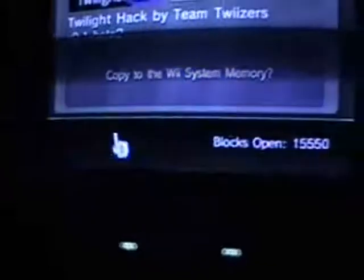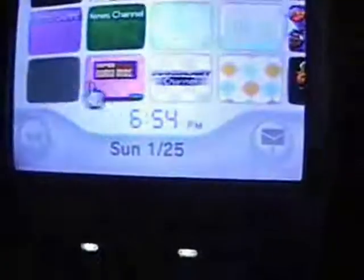Now we go to the Wii options: Data Management, Save Data, Wii, and go to SD card. You will see three files: one Twilight Hack Europe, Japan, and USA. Obviously you want to pick USA, or the one that applies to you, and just copy it to the Wii system. Keep in mind that if you mess up the Twilight Hack or anything on your SD card, you will have to recopy it back to the Wii system.